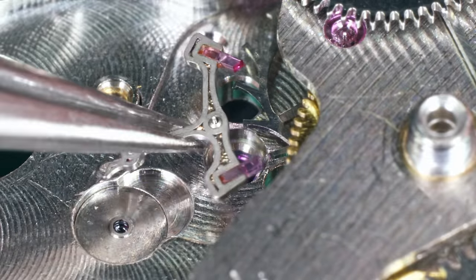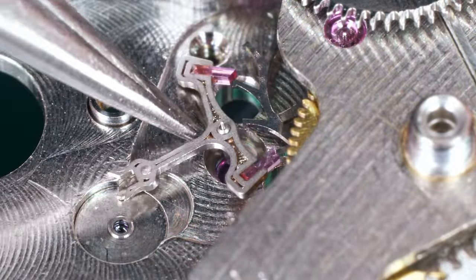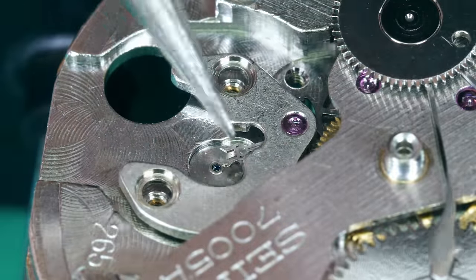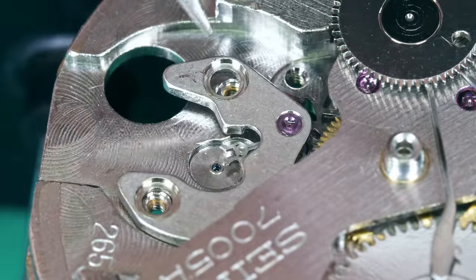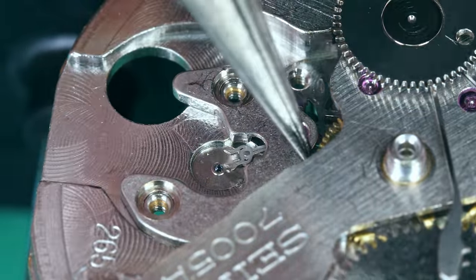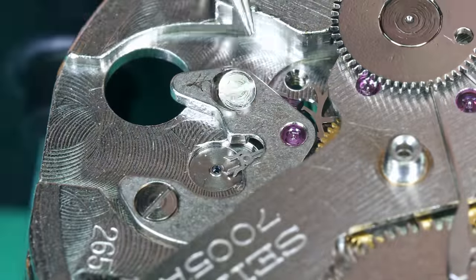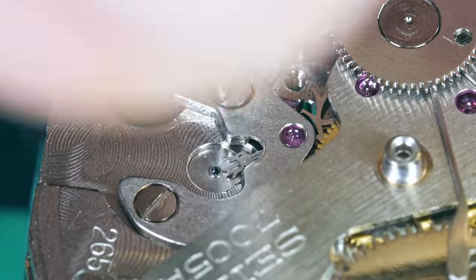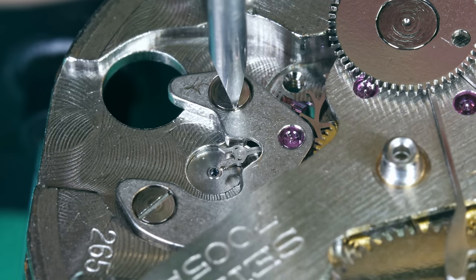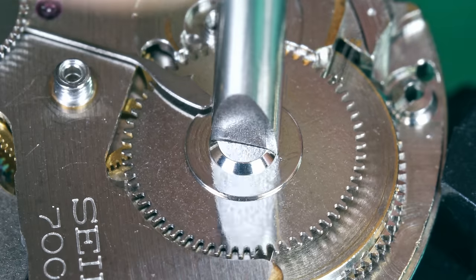Escape wheel 9010. Third wheel 9020. Reduction wheel pivot HP 1300. Center wheel 9501 here for the cannon pinion — let me put a little more from the other side, then put the cannon pinion on. Now let me give it a little wind and I'll lubricate the escapement. If you've seen my older videos of how I lubricated the exit pallet stone, I don't do it like that anymore — I don't think it was lubricated enough.